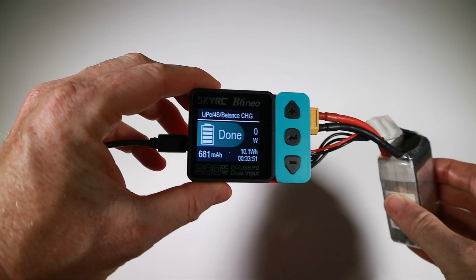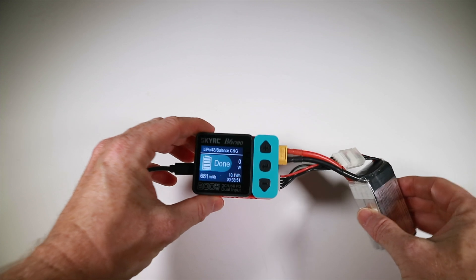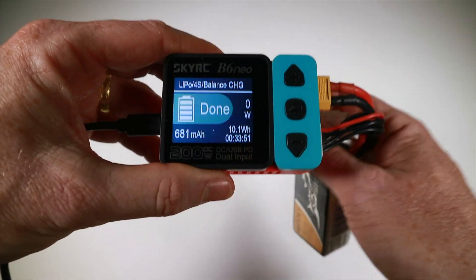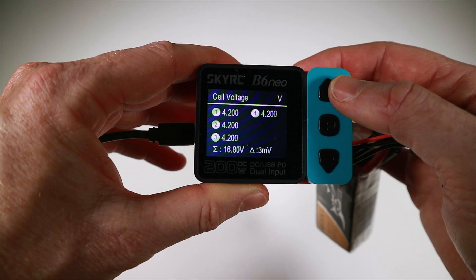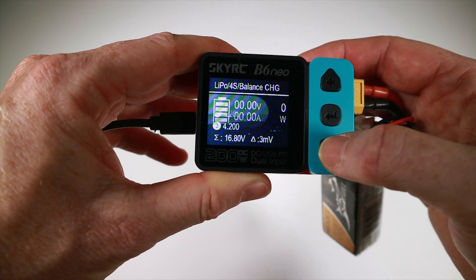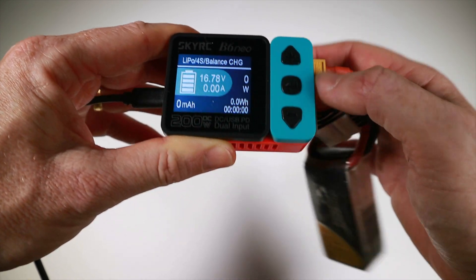I just heard a little alarm - it says it's done. It took 33 minutes and 51 seconds. The completion alarm goes 'do do do do do do' sort of thing. Anyway, that's got everything at 4.2 - spot on. So I guess we hit the enter button and then we're ready to try discharging it.